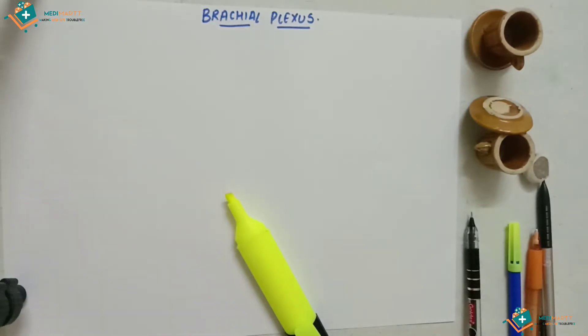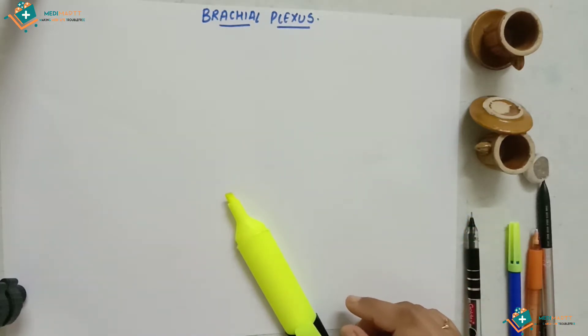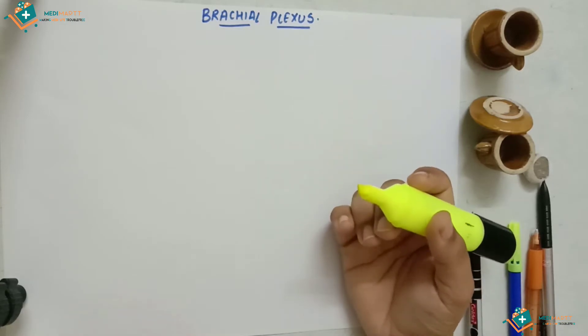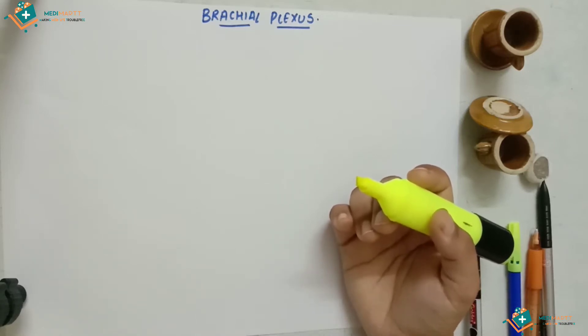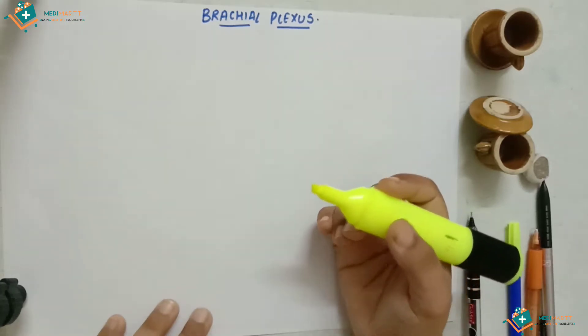The brachial plexus is formed by the union of the ventral rami of cervical five, six, seven, eight and thoracic one spinal nerves. It consists of roots, trunks, divisions, and cords — four components. I'm going to use a yellow highlighter so it's convenient for you to understand. For the exam, draw the outline first and then color it with yellow pencil.